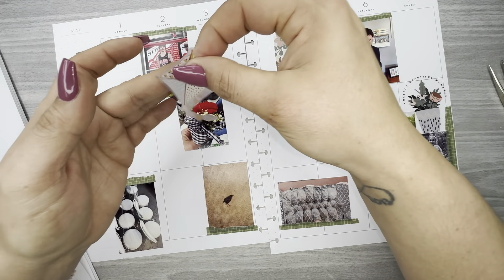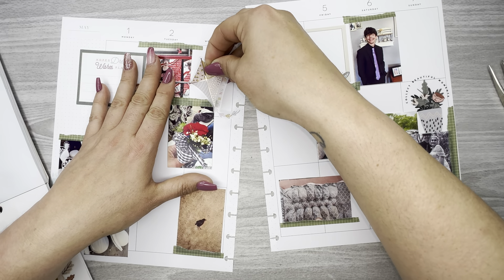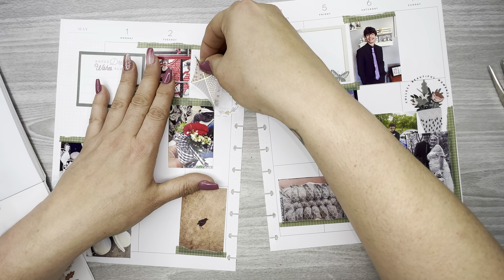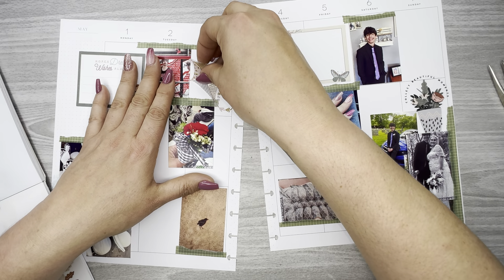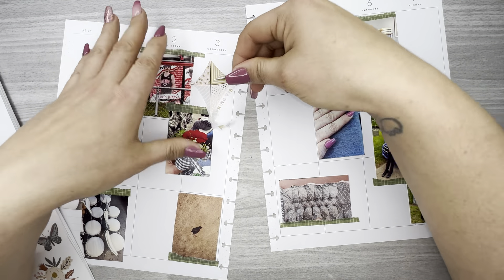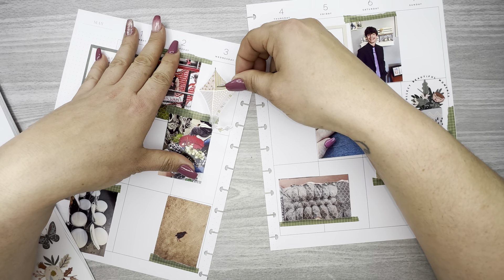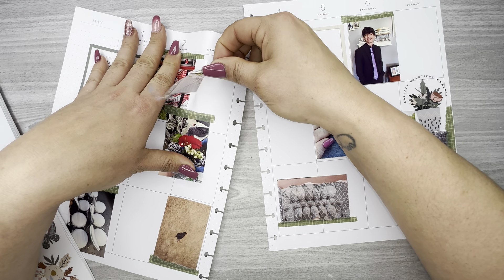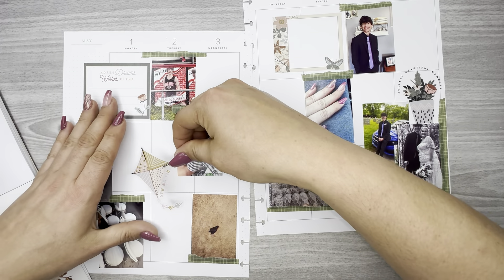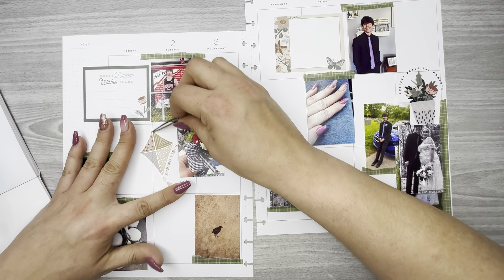I really like this little kite — it says 'Spring Vibes.' I don't want to have to cut anything off. I won't be able to fit it up there, so let's just put it right here. It'll be fine right there.